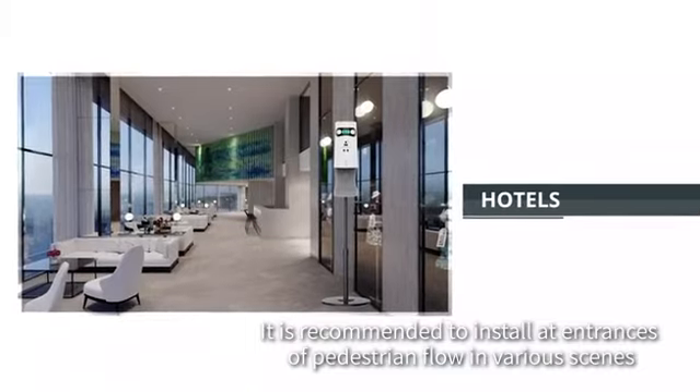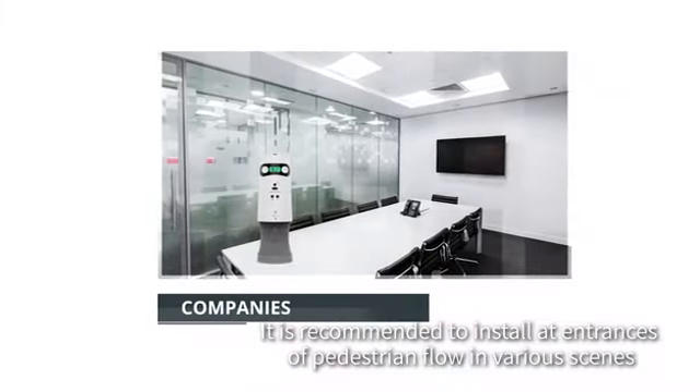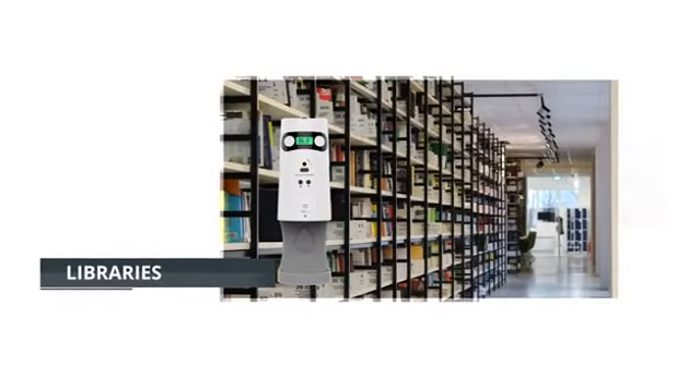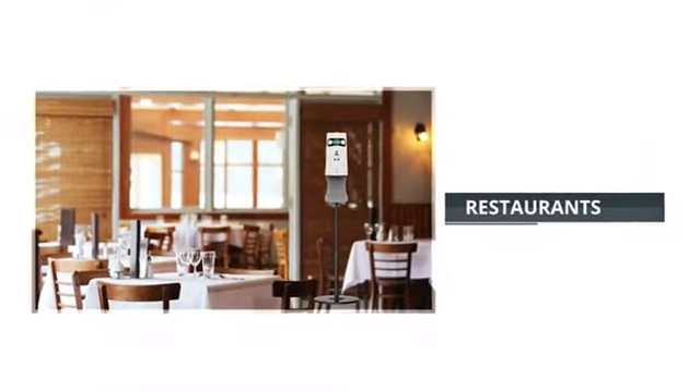Suitable for houses, hotels, companies, libraries, schools, restaurants, and shopping malls.